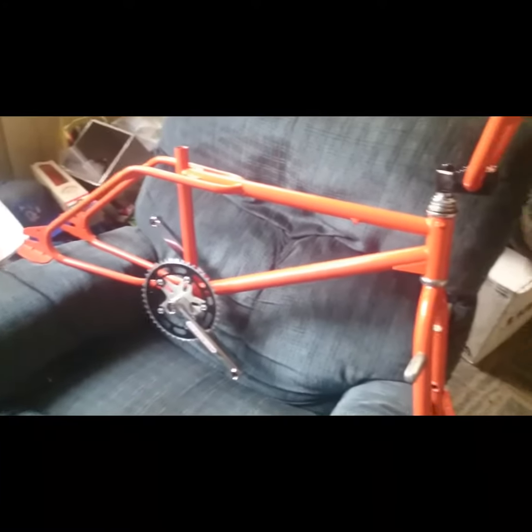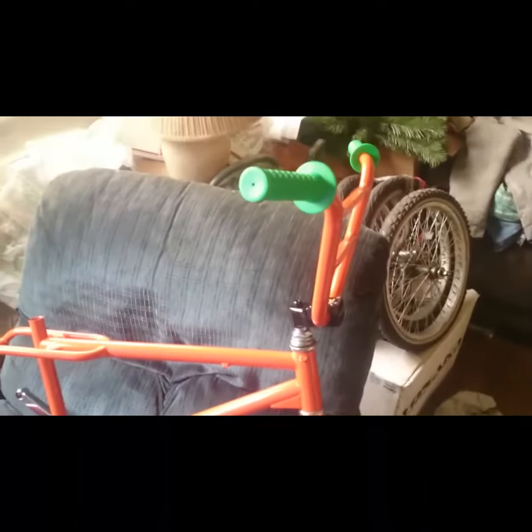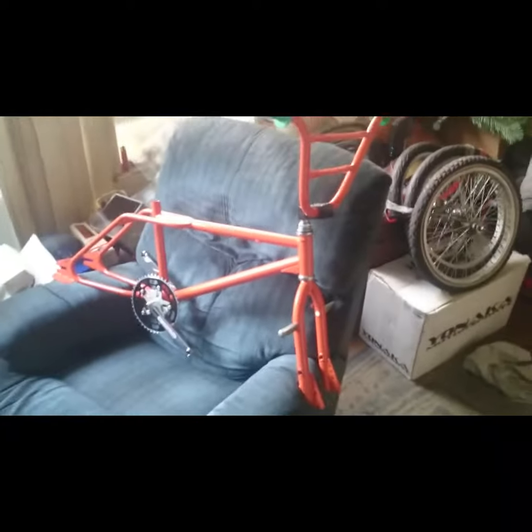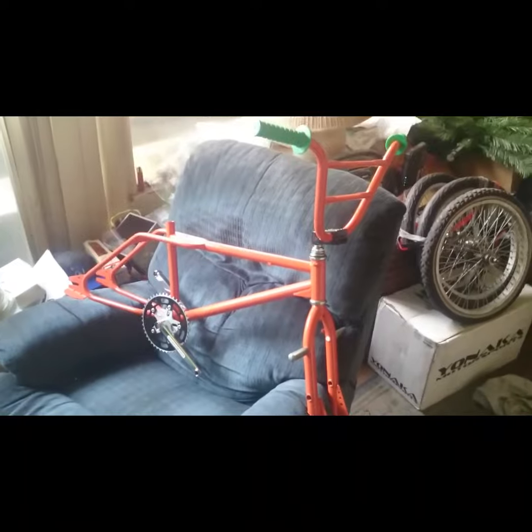Next will be the wheel set and brakes and levers. So stay tuned. She's starting to come together though — going to be a badass bike.